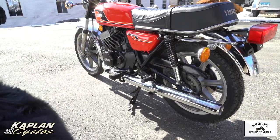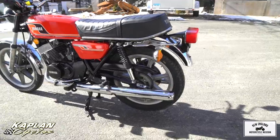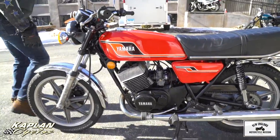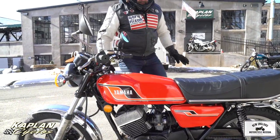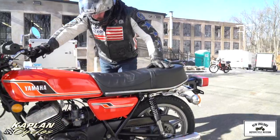It's tuned to perfection. It has the K&N air filters and the jetting's been done. Brand new tires and brakes. Upgraded calipers and brake pads so it stops on a dime. I think a good rider could do a stoppie on this thing very easily. So it's ready to rumble.